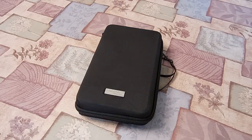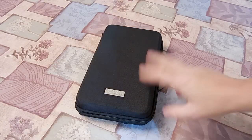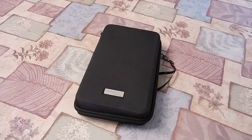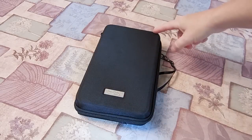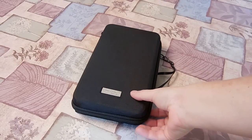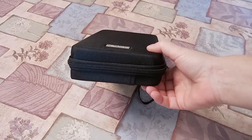I got a new gadget pouch today. This is from Amazon Basics — it's their travel case for small electronics and accessories. It runs $10.49 on Amazon. It's nine and a half inches in height, five and a quarter inches across, and 1.88 inches thick.